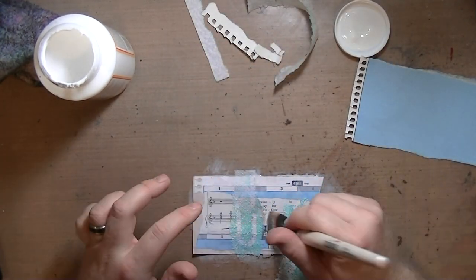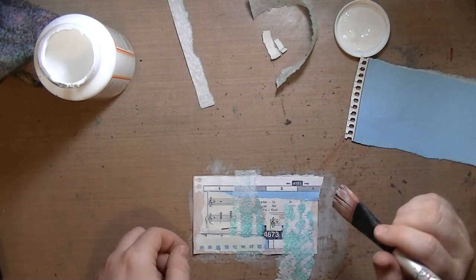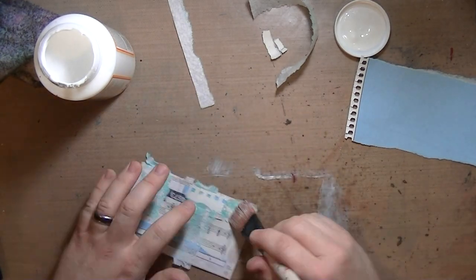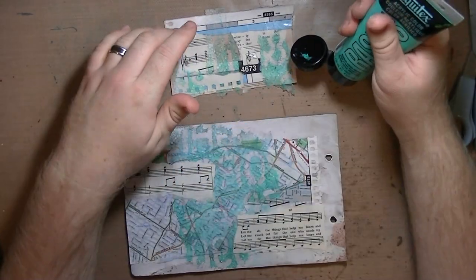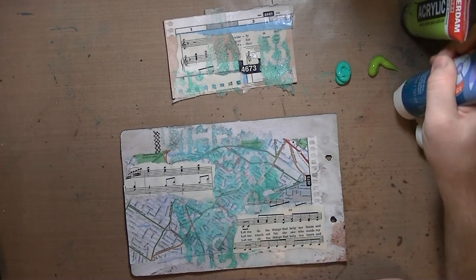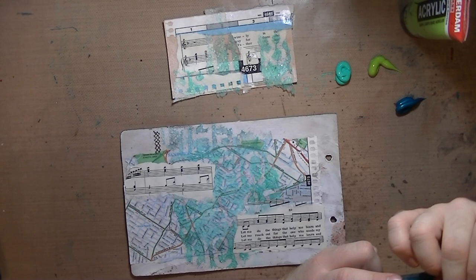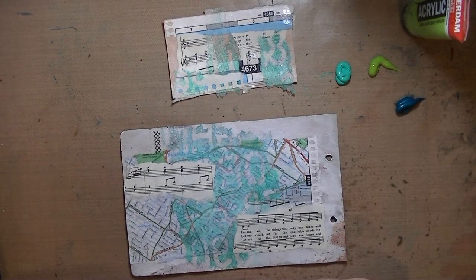A lot of people ask me why I use Mod Podge versus gel medium versus other glues. Really it's just because Mod Podge is affordable — you can get it on a coupon at Michael's — and matte medium is so expensive. Even on a coupon, it's more expensive than the Mod Podge.